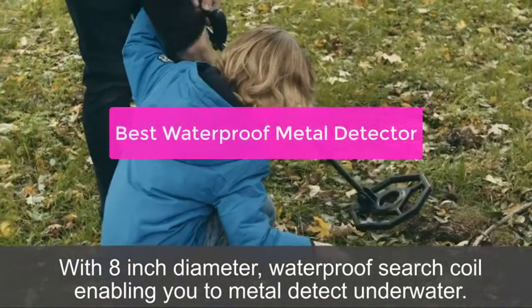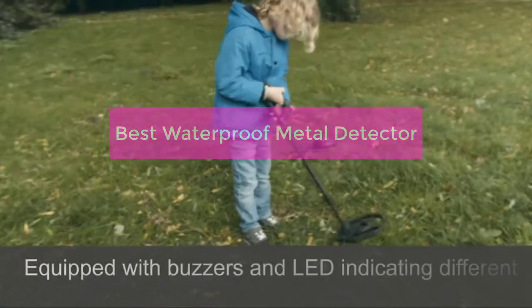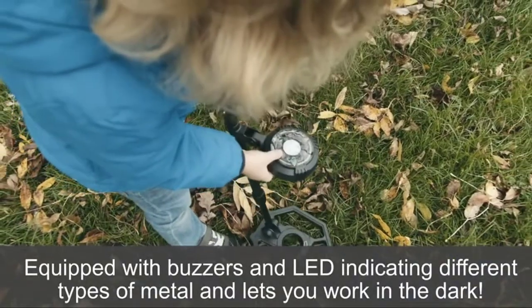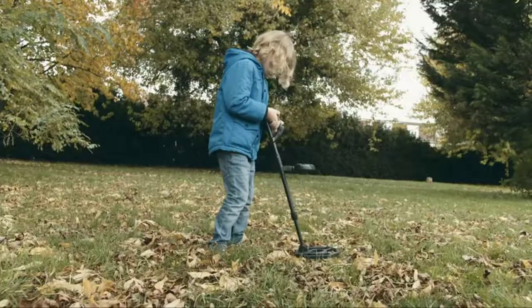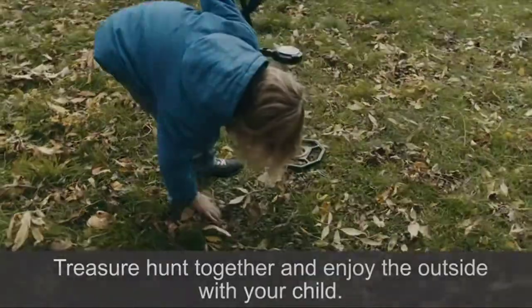Looking for the best waterproof metal detector for your needs? Look no further. In this video, we will compare and contrast the top three models on the market and help you decide which one is right for you. Whether you're a beginner or a pro, we've got you covered. What are you waiting for? Let's get started.